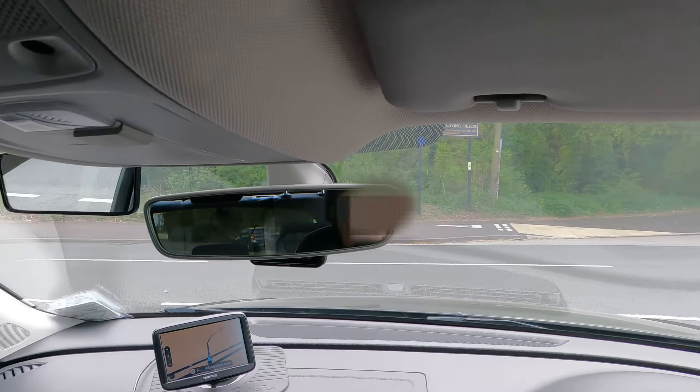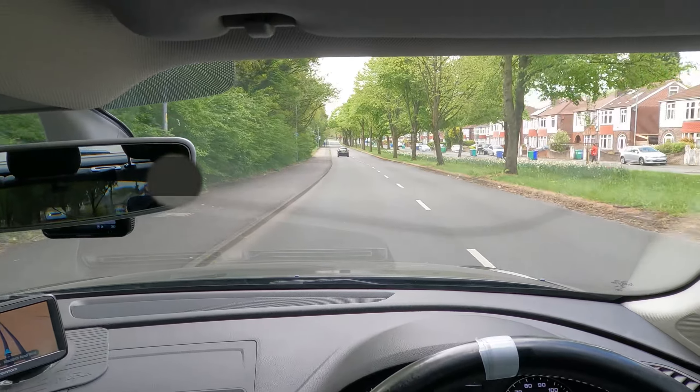Hello and welcome to advanced driving tuition. In this video we're going to cross the junction, which has a reservation box in the middle. Before we cross the junction, we have to look where the arrows point — look right, look left. If it's clear, go straight to the arrow which is pointing for your direction.